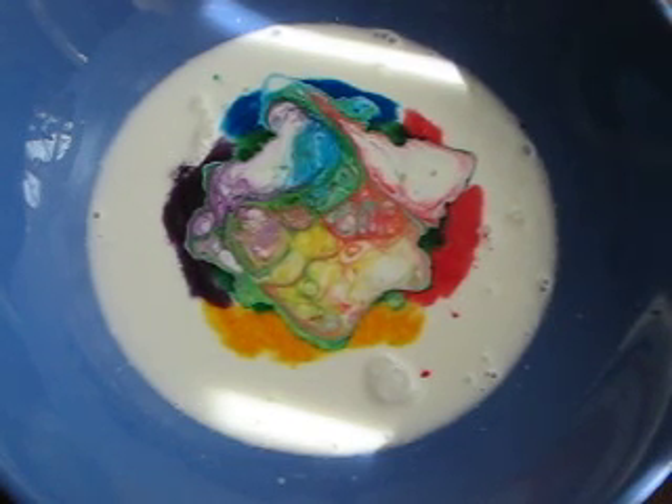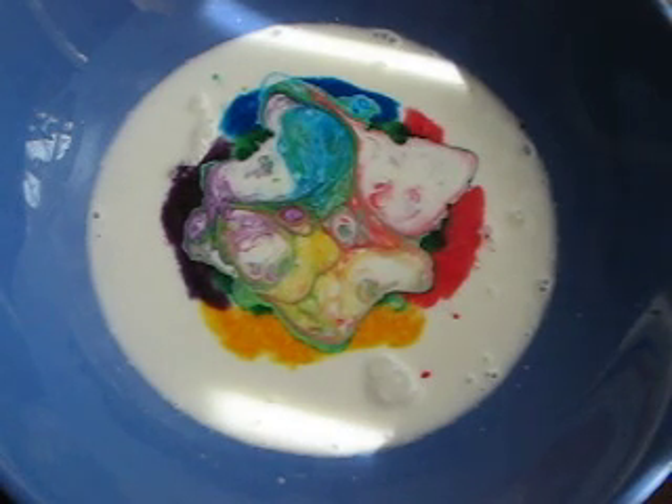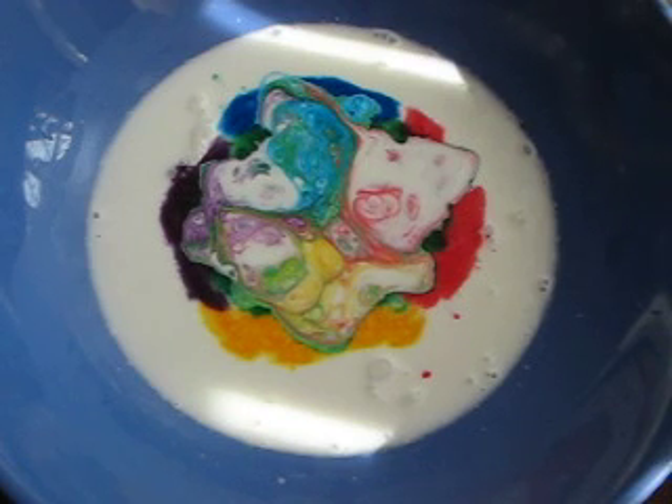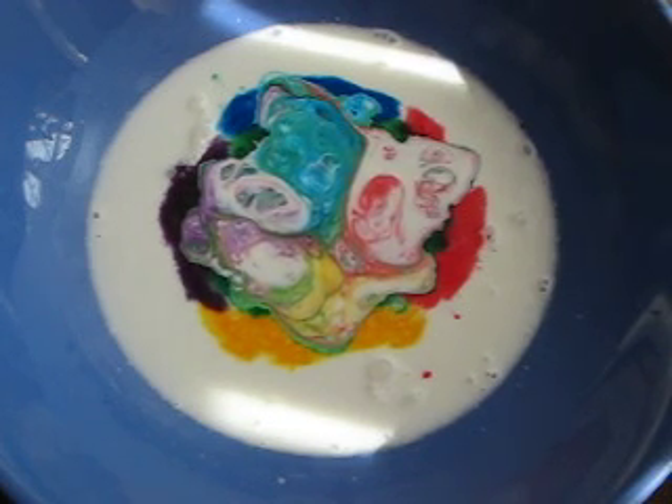And it will continue to move around, change color, and spread all over the bowl. It's so cool, it's so pretty. I can't wait to show the kids when they get home, but I'm a kid at heart so I had to do it myself too.